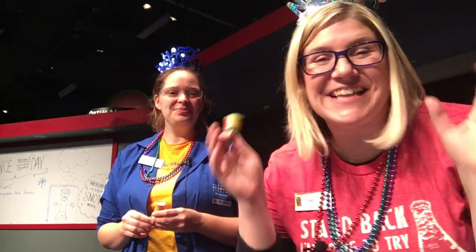Hey everybody, this is Sari on Science and today we are in the Science Center getting ready for New Year's. I am here with my partner in crime today, this is Janelle. Hey everyone. We're getting ready to do some New Year's science.